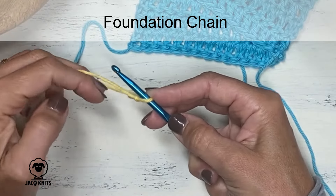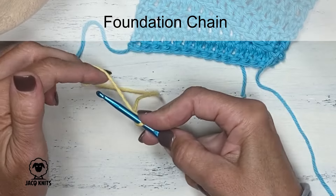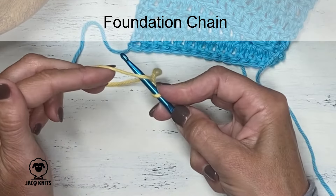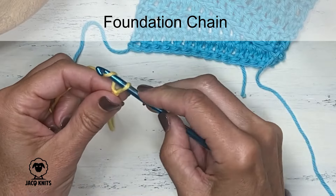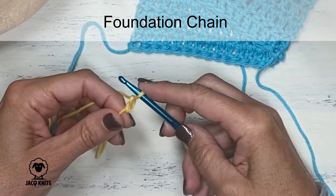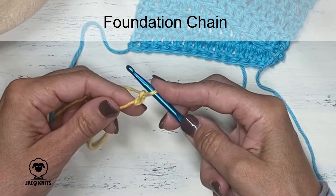Make it tight and then pull on your working yarn so it comes snug up to your hook. Give it a little breathing room — don't make it too tight, but enough where you can use that loop for future stitches. Then we're going to make some chains by wrapping our yarn from underneath over the top of our hook and then going through that knot or loop that you made with your slipknot. And that is our first chain.